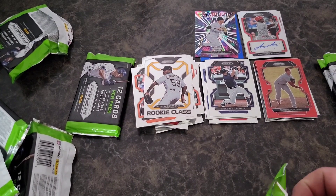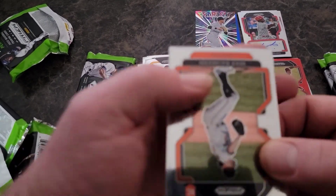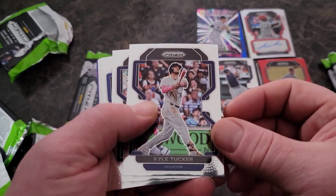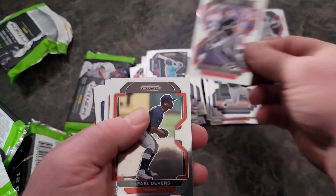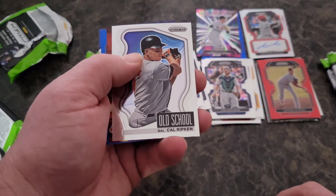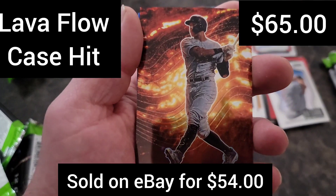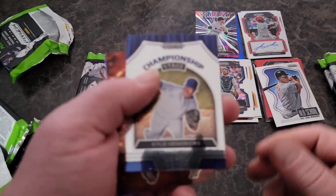Hey man, we've had some really nice pulls but haven't pulled anything huge yet out of this box. We've got three packs left so we're still running young here. Yanni Hernandez, Riley Adams. Just got paid — Devers, Josh Bell — nice — Cal Raleigh. Old school Cal Ripken Jr. — oh, what is this? An Aaron Judge of something — we'll come back to that one. Kyle Hendricks on the Championship Stage.